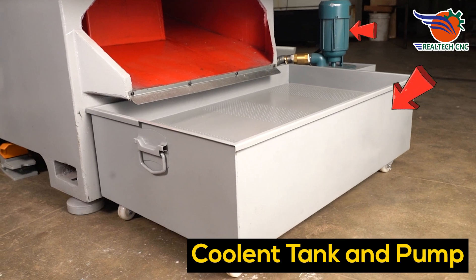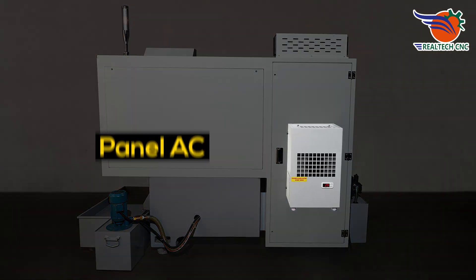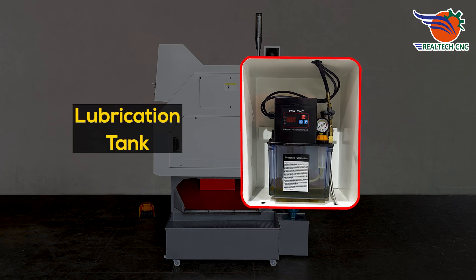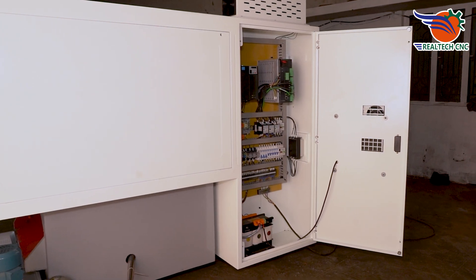Coolant Tank and Coolant Pump. Panel AC. Lubrication Tank. Electric Panel.